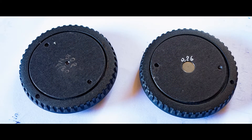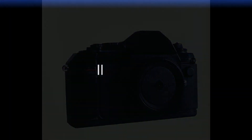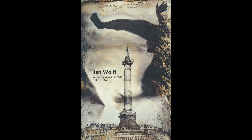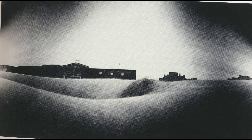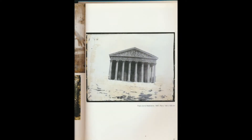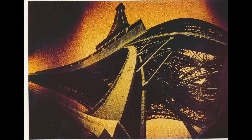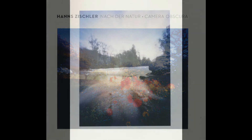Bien entendu, on peut appliquer ce principe à la photo numérique. Ilan Wolf, maître du grand format, utilisait une camionnette pour prendre ses images, tournée vers la nature. Hans Zischler est un poète.